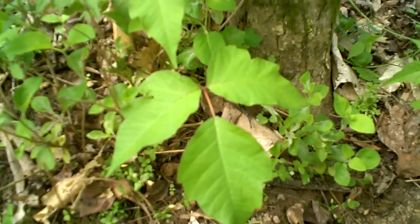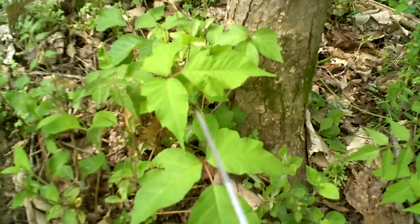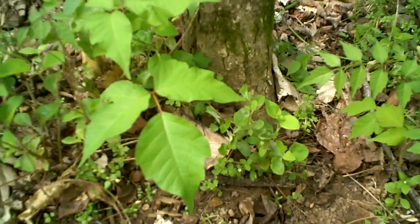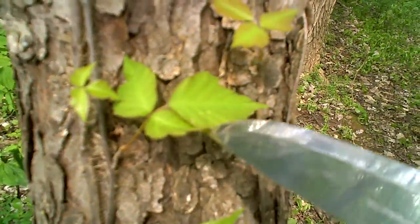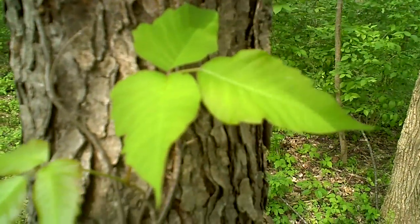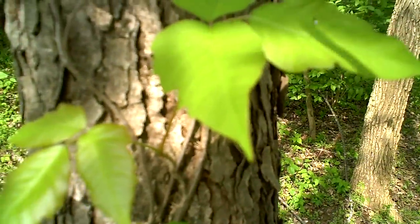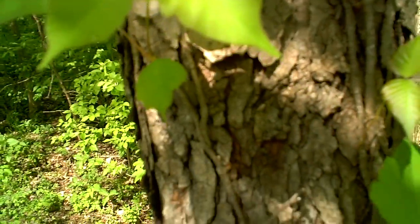They grow differently in different ways — they can grow almost like a little vine, or in their own little bush-looking thing, or a tree-looking plant. They'll still have that leaves of three and the asymmetrical leaves. They can grow as a vine up a tree, which I can show you right here. You can see the vines on this tree, and then the leaves — leaves of three. Here's a good one showing that little depression on the side leaves. See how it's asymmetrical — a smoother side and a lumpy side — with a prominent area right here. That's poison ivy.